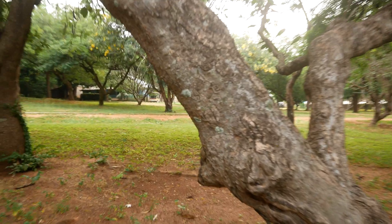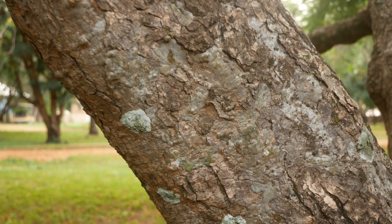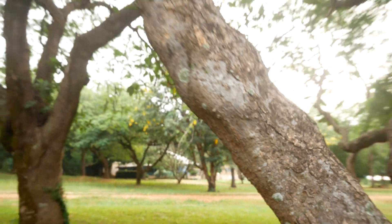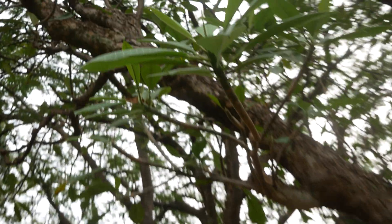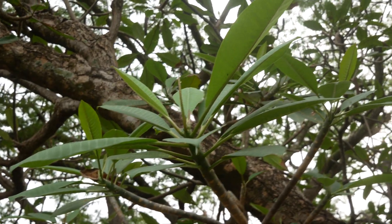Let us get a close-up of this trunk. There is the bark. And there are the leaves.